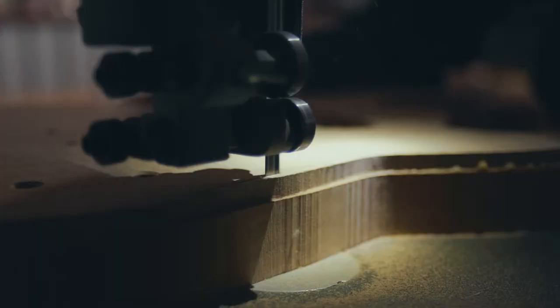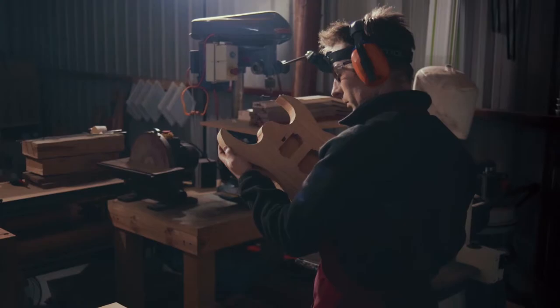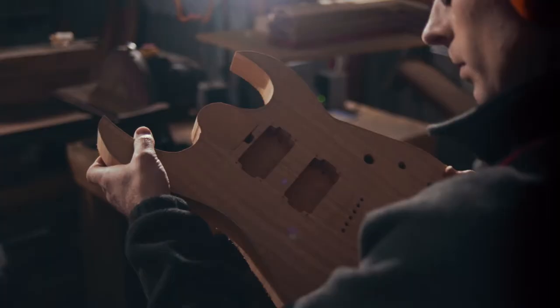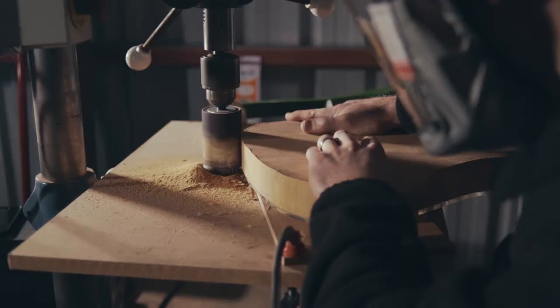I think the hallmark of a custom instrument is that the maker is often having to stretch so that the player can have something that reflects their personality, and to bring that out means adapting yourself at every turn.